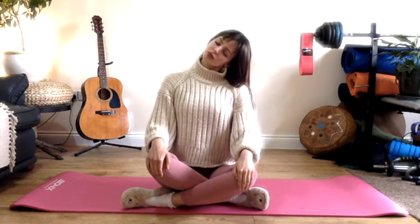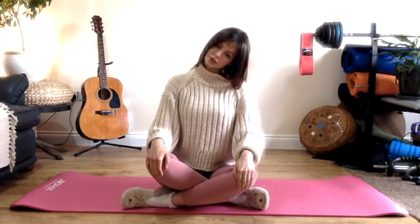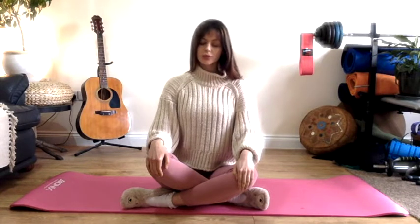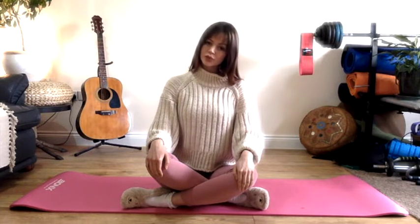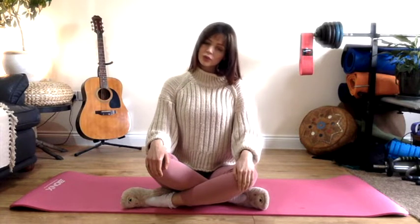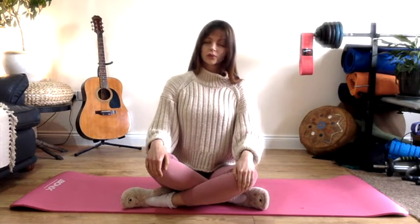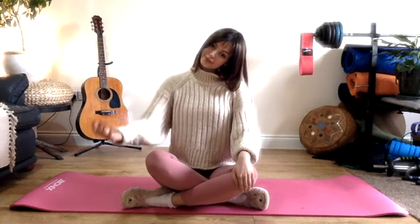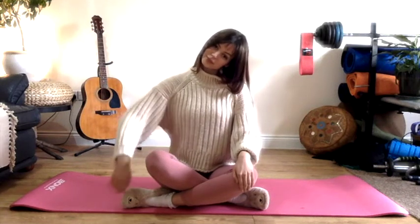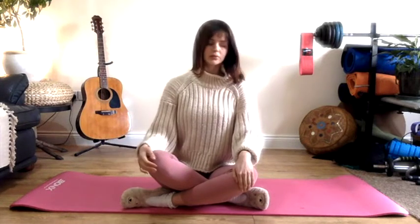Start to bob the head side to side, ear towards shoulder. If you need to stay on one side a little longer please do feel free. Notice how this feels in the neck and when you're ready, leave your head over towards one shoulder and then start to move the opposite arm in circles or in a figure of eight.